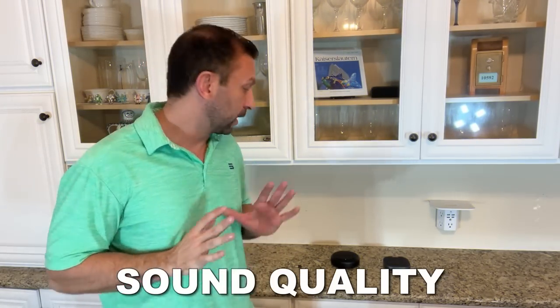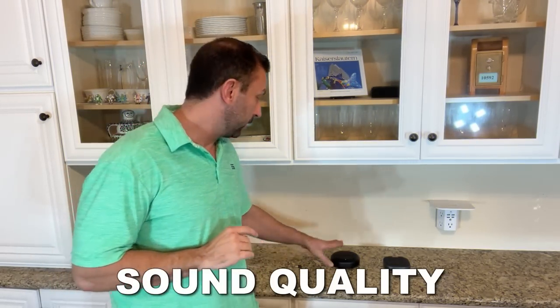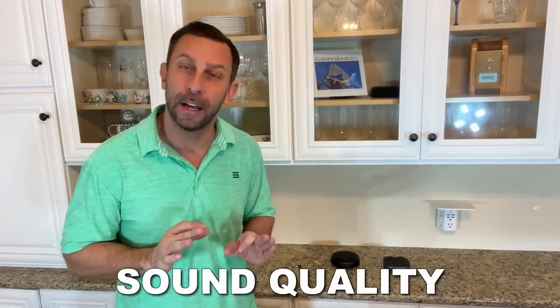Let's go ahead and compare sound quality. First we're going to compare with the E-Meet Luna, which is connected to my laptop. We've already called Watson — he's on the line. Watson, can you hear me? Hey Adam, sure can. How is my sound quality using the E-Meet Luna? It's great — nice and clear and crisp, good frequency response.